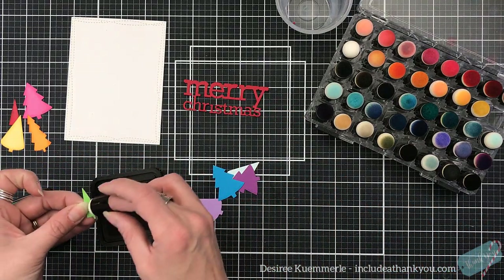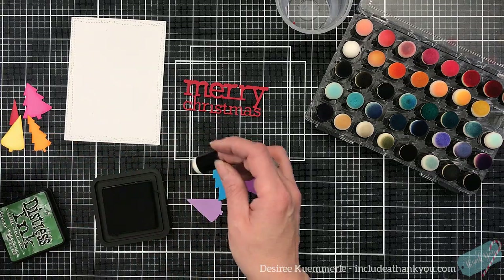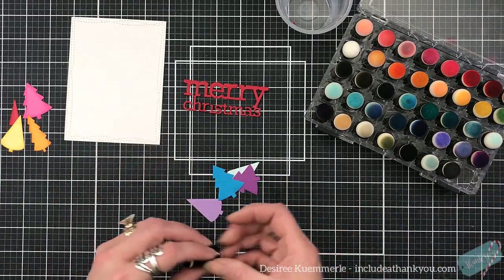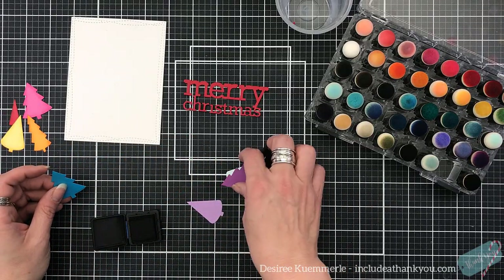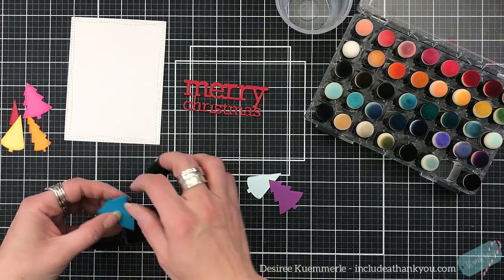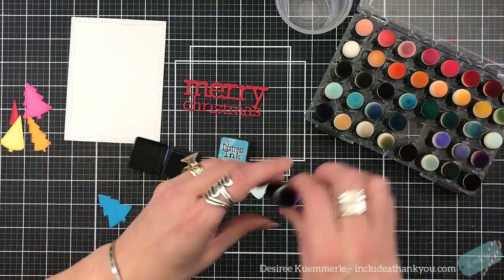Now I've dug into my Distress inks. I should probably have that piece of paper in front of me so I can tell you the colors I used, but I just went with the rainbow. I started with a pink, red, orange, yellow, green, an aqua which is like the light blue, a blue, and a purple — actually a light and a dark purple. So those are the colors that I used.